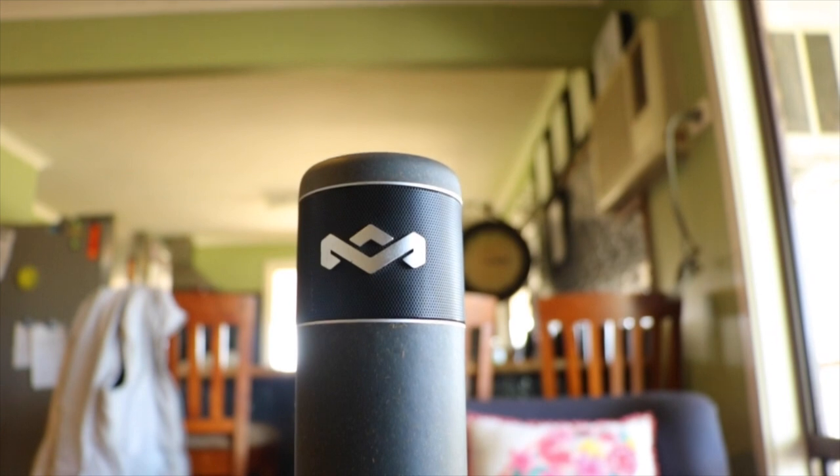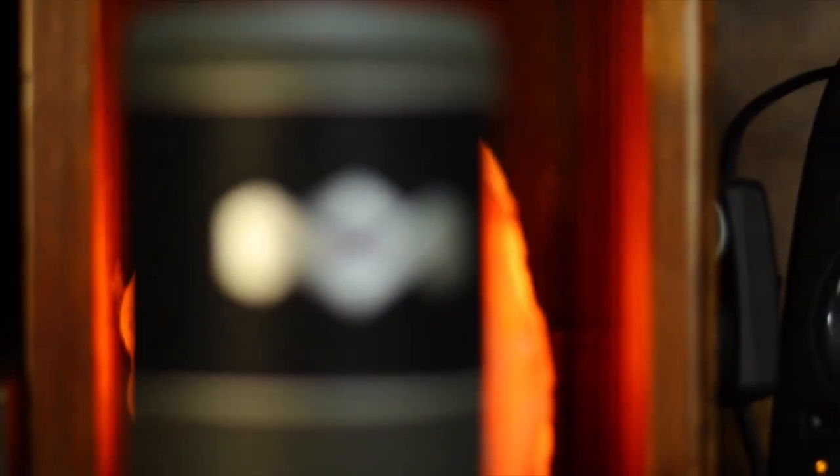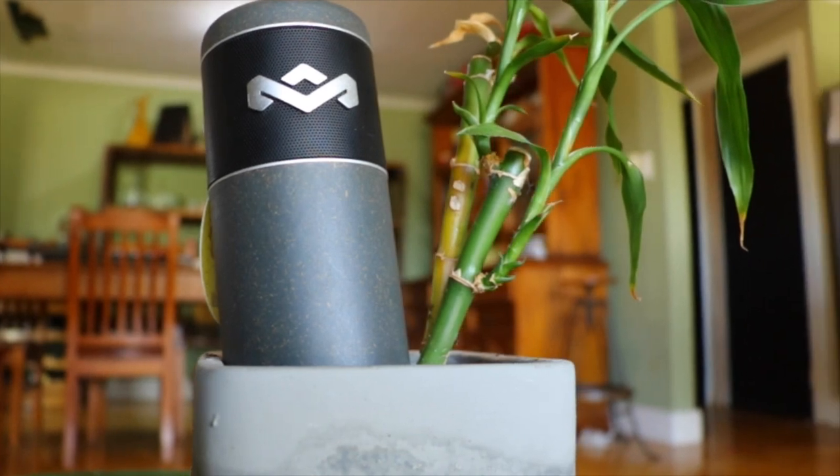Today I'll be featuring the Hausa Mali Chantsport Bluetooth Speaker. Summer is just around the corner and you're looking for a Bluetooth speaker that's small, good audio quality, that won't break the bank and, importantly, is waterproof. Meet the Hausa Mali Chantsport.